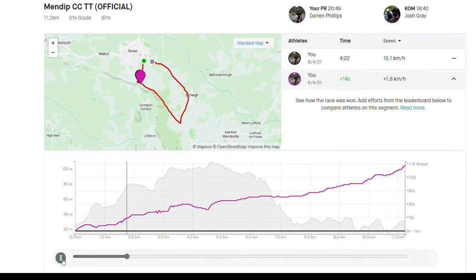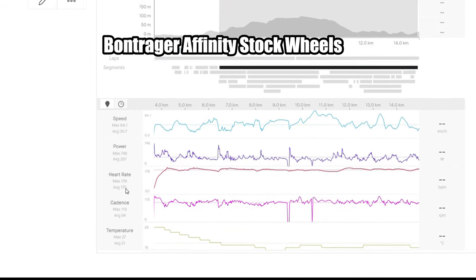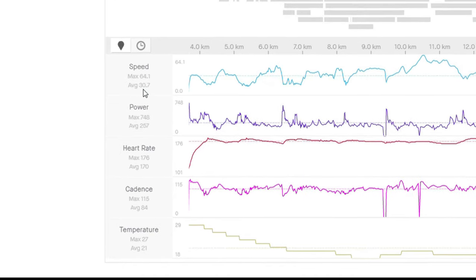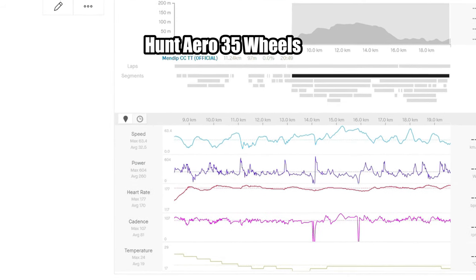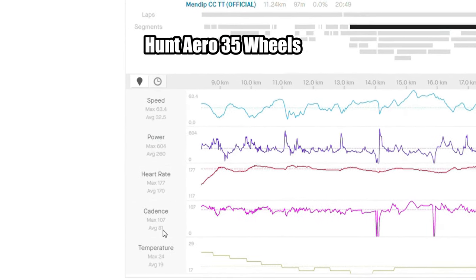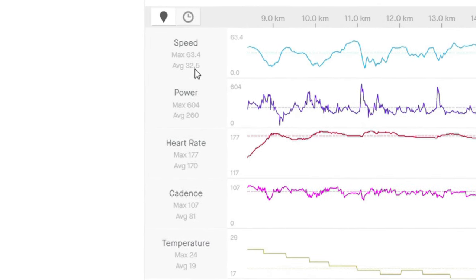I should point out I've paid full price for these wheels and have no affiliation with Hunt whatsoever. If we look at the comparison side-by-side — Hunt is the purple, Bontrager is the black — all the way through the Hunt wheels are ahead: 32 seconds ahead at the top of the climb, gaining another 7 seconds going downhill, and another 35 seconds on the roll-in. The Bontrager average heart rate was 170, average power 267 watts with a max of 748, average cadence 84, and average speed 30.7 km/h, totalling 22:03. The Hunt run had the same average heart rate, average power 260 watts, max 604, cadence 81, but speed was 32.5 km/h — 2.2 km/h quicker — with a time of 20:49, so 1 minute 14 seconds quicker.